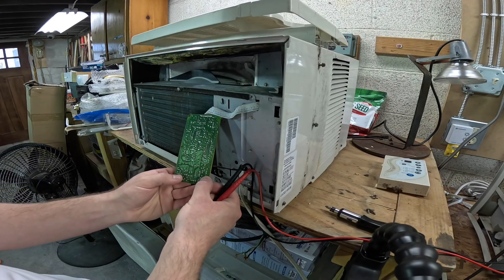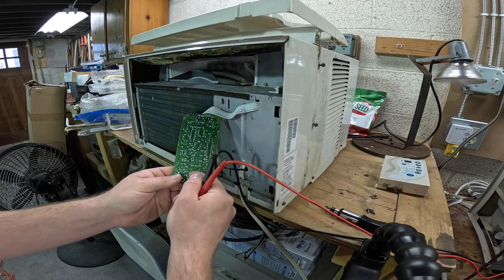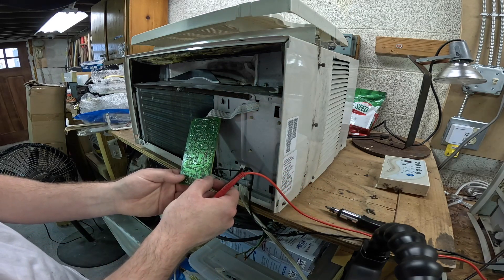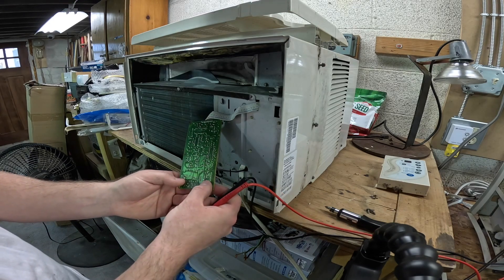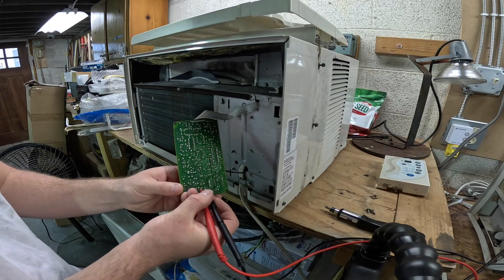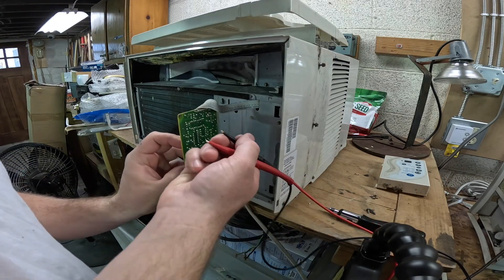I'm going to guess it goes top to bottom — north — there's nothing joining the right side there. I'm going to be contrarian and just say east to west, because one of us is going to be right. It could be the timer button because we know that one works.